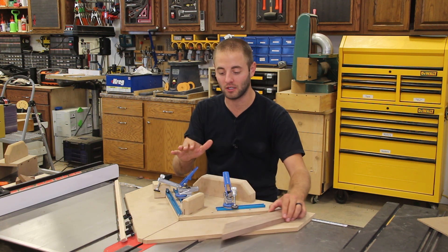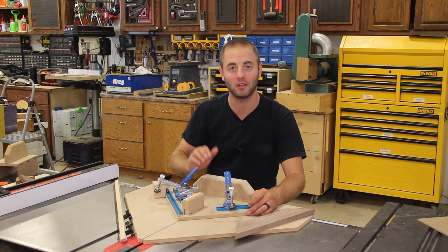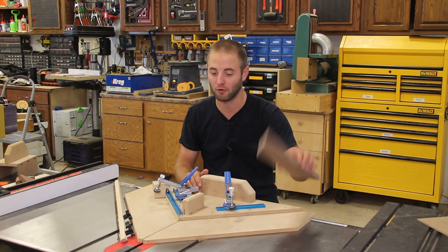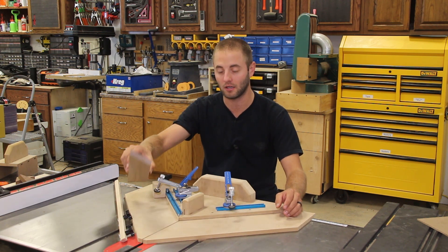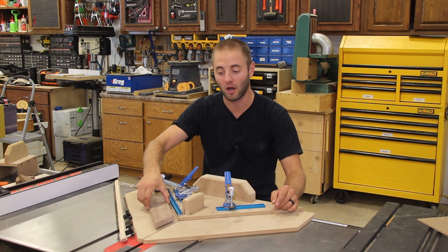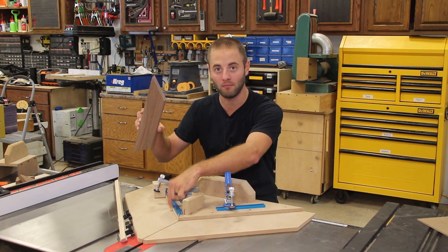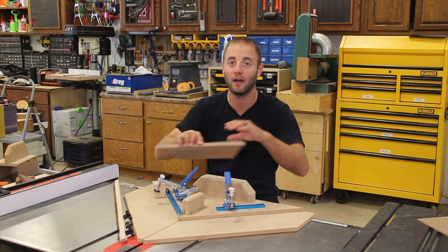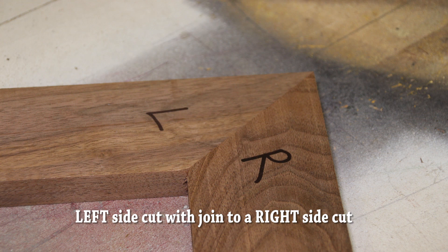What makes this jig special is there's a fence here that's at 90 degrees and roughly aligned up to this blade. The beauty of this jig is you make your first cut on the left-hand side of the fence, and then you make your second cut cutting the piece to length on the right-hand side of the fence. Now if this joint is off from 90 degrees or it's not perfectly lined up to the blade at 22 and a half degrees, it doesn't matter because these two joints equal 90 degrees, giving you a perfect 90-degree miter.